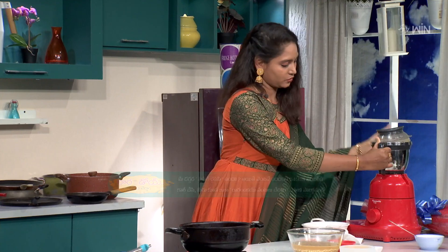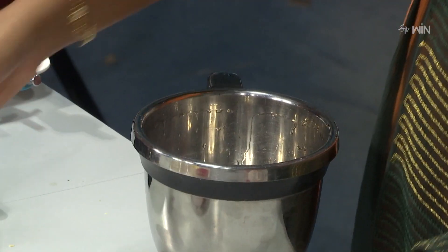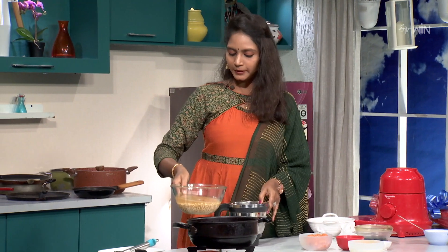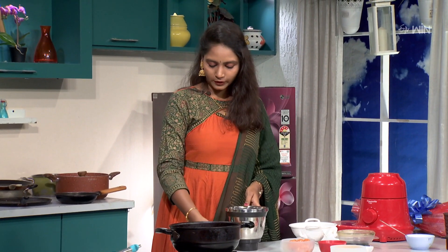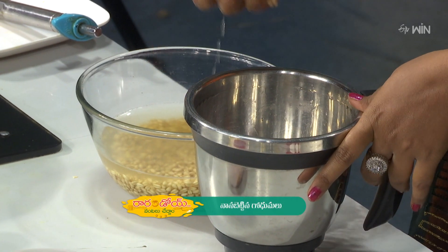Okay, and we will start. First mix it up. So the Godamalu — I will soak the godamalu overnight. Take the water and mix it up.